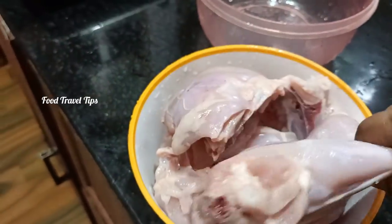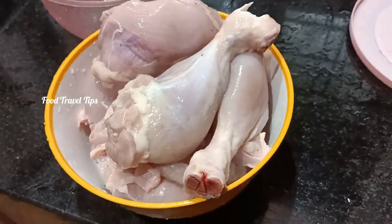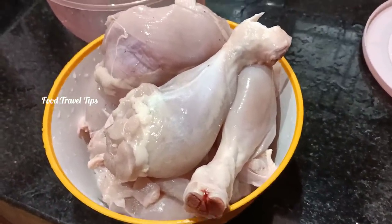If you do not eat the chicken, we will cut a chicken into 12 pieces. I am cleaning the chicken. We are ready to put it in the bowl.